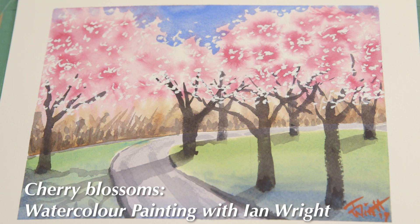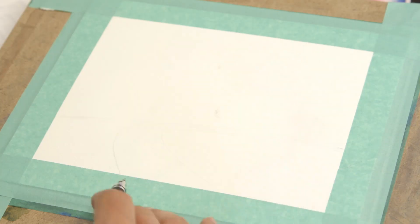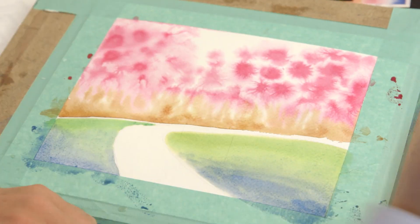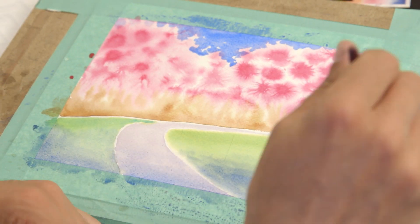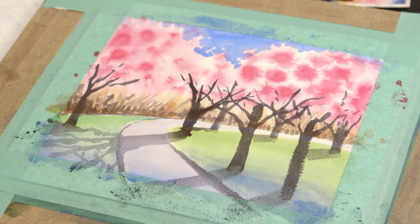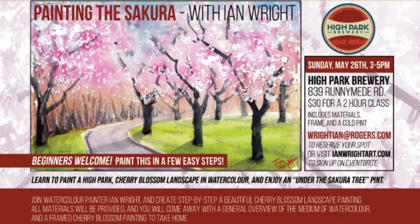Hi, my name is Ian Wright and today I'm going to demonstrate how to paint a lovely scene of Sakura Trees, as I'll be demonstrating this Sunday for High Park Brewery at Runnymede and St. Clair. I'm going to go step by step and make it easy for you to be able to paint this one step at a time. We're all going to come out with framed versions of this and hopefully you'll learn something along the way and come out with a beautiful painting.